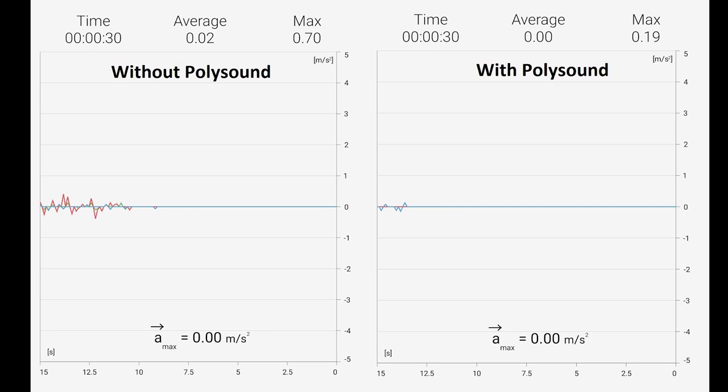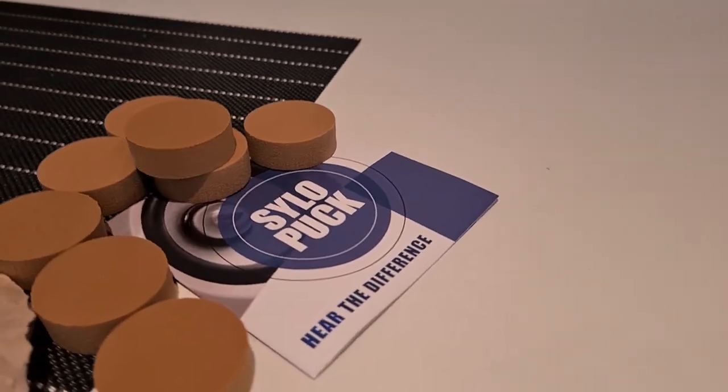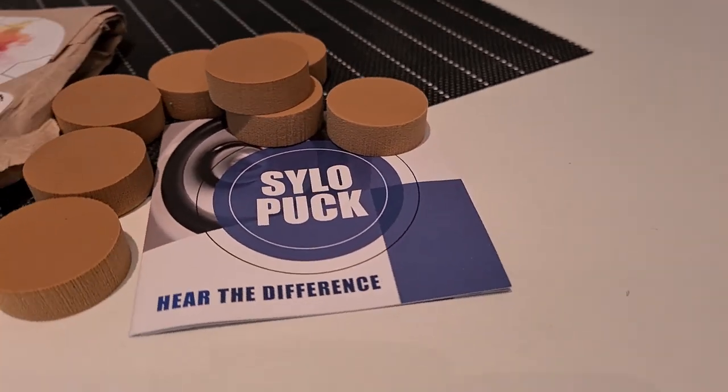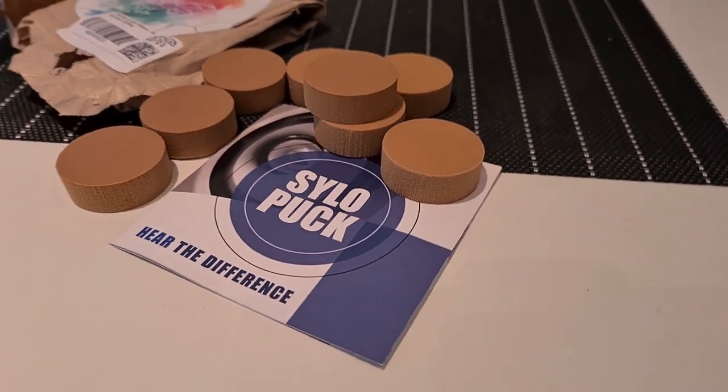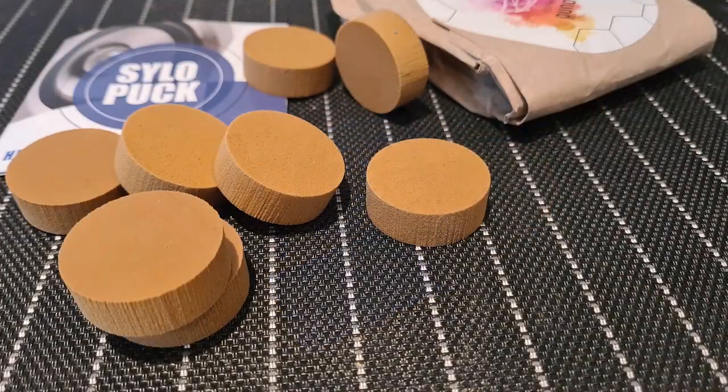I would suggest you try them instead of spikes and see which ones you prefer. Your neighbors will be glad if you own these silo pucks. Thanks for watching and I hope it was helpful. Like if you would like to see a sound test with and without the silo pucks, and subscribe not to miss any new videos. Good luck everyone.